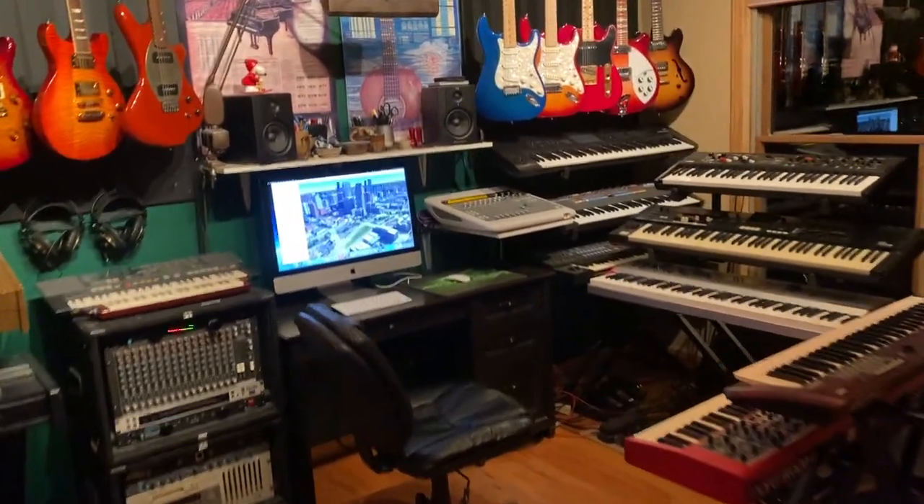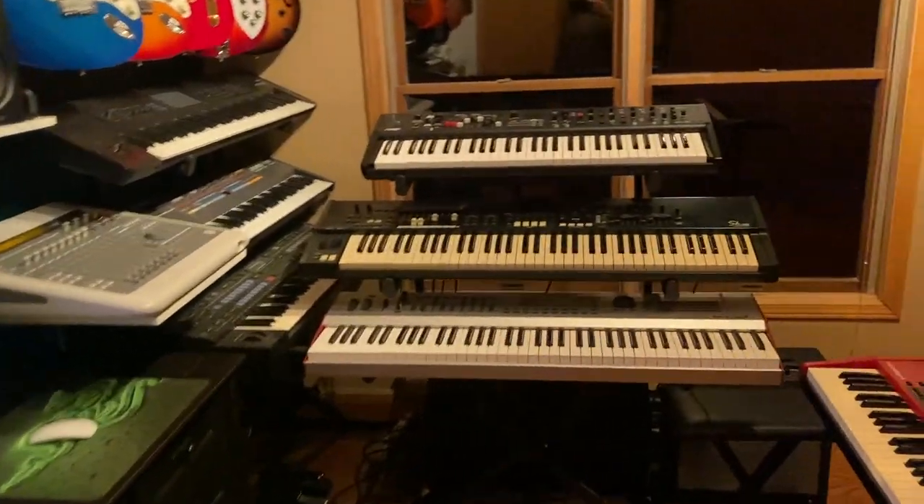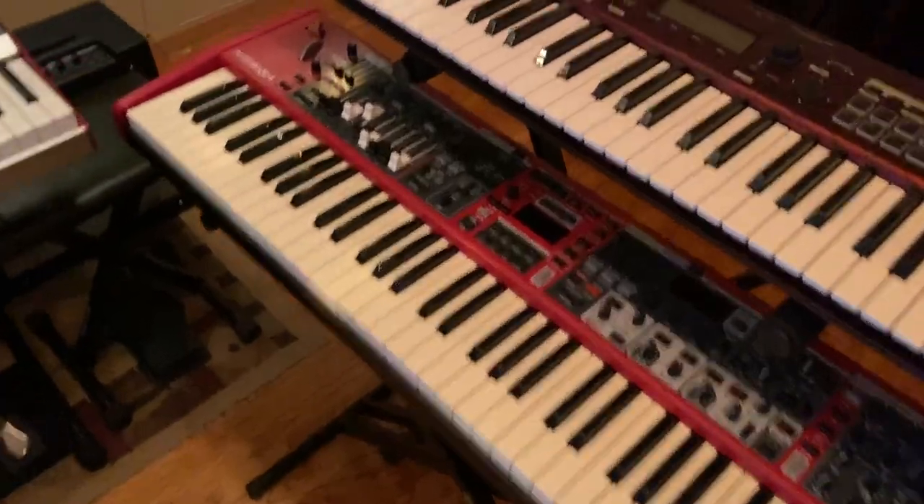Hey guys, Frank Mangum, Keys for Success. I want to just talk about the 73 keyboards in general.